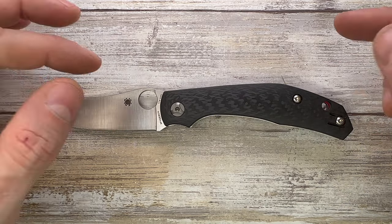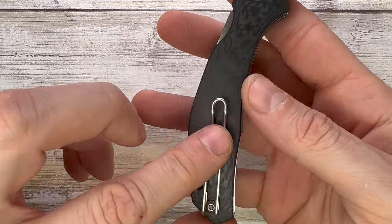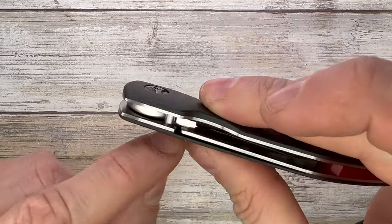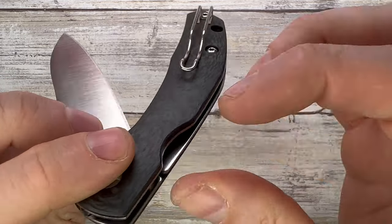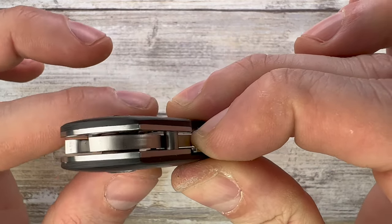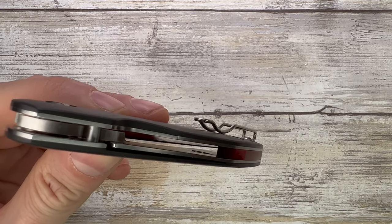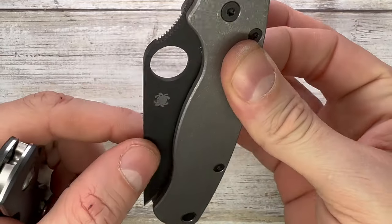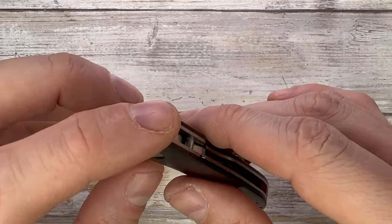The ergonomics are fantastic. I can squeeze this thing and feel nothing — nicely rounded off, no hot spots whatsoever. I can choke up a little more and it's very comfortable. The lock bar is easy to access with a nice indentation. You disengage the lock and close it up — it's not quite like the PM2 where you can access even more, and the blade does come close to the fingertip, but it's not a big issue and you can close it up pretty easily.